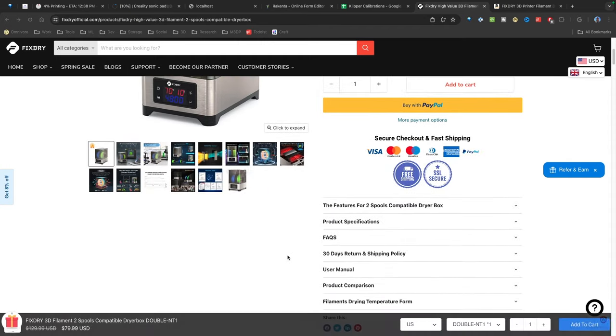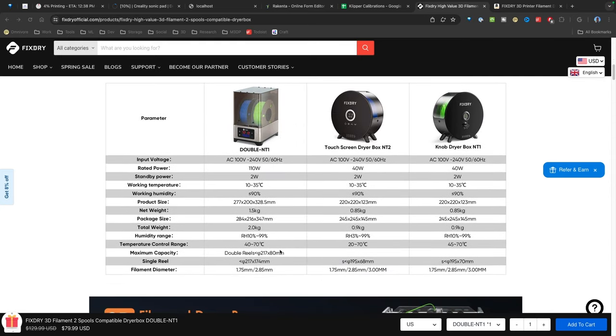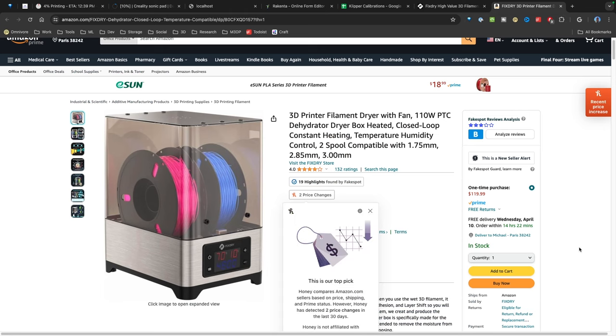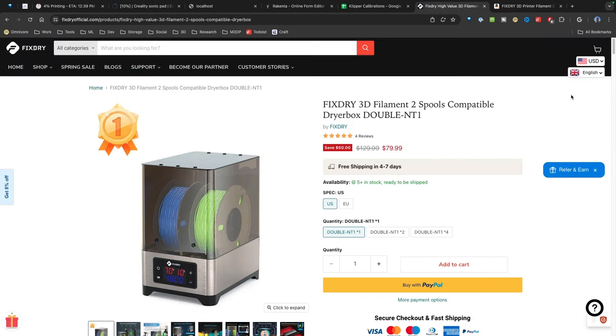The price is actually pretty good — it's on sale right now. Looking at the specifications, over on Amazon it currently looks like it's $90, which is about $10 or $11 more expensive. You have those options, and FixDry was nice enough to send me a coupon code that you can use if you're interested in buying this unit.